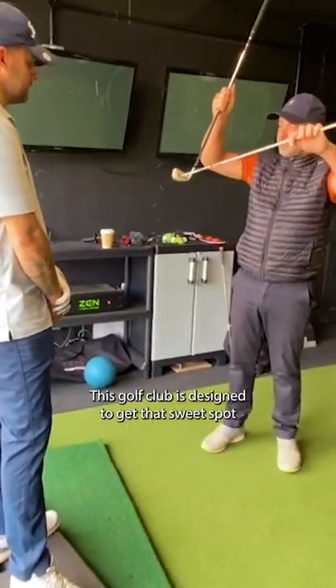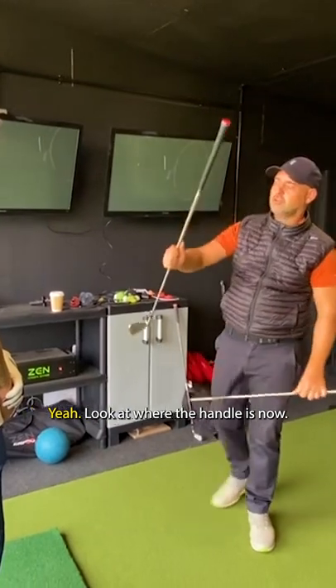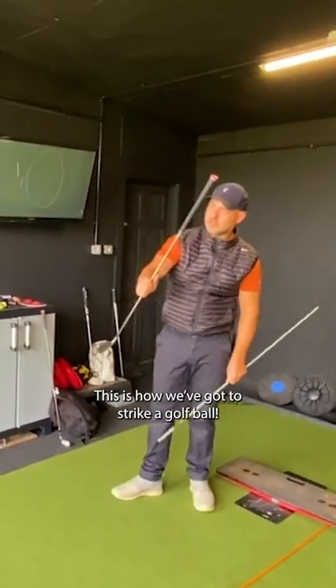And you're going to hit the ball and then the turf. This golf club is designed to get that sweet spot down. You've got to strike the ball. Look at where the handle is now — this is how we've got to strike a golf ball.